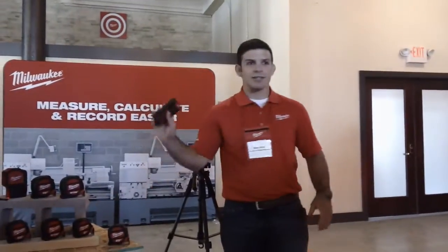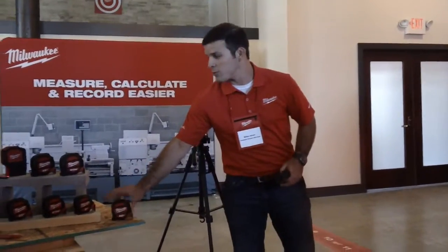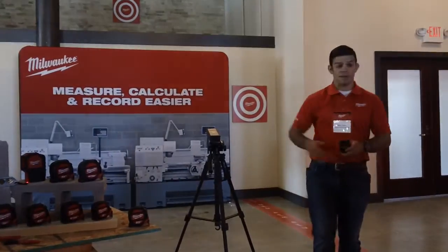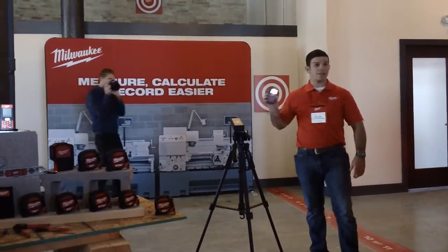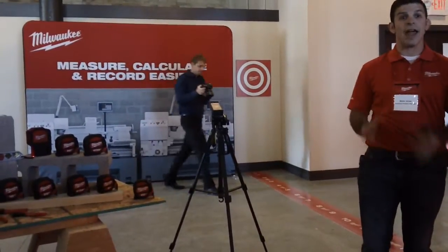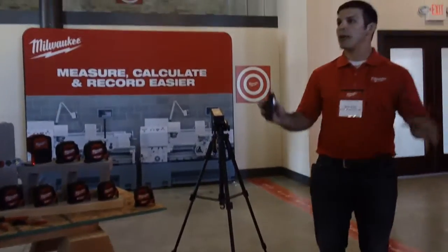When would you use a laser distance reader? A lot of these go 25, 35 feet. But if I need to measure the distance of this building — I get 92 feet. So you can see how quickly, easily, and accurately I can measure long distances.